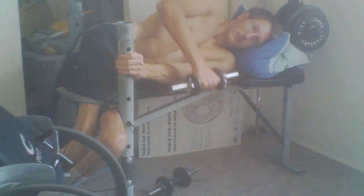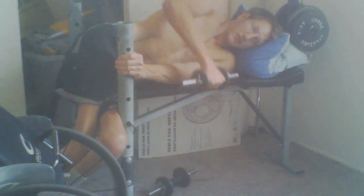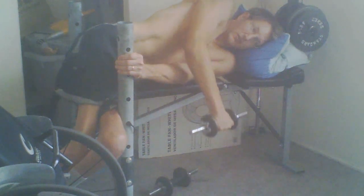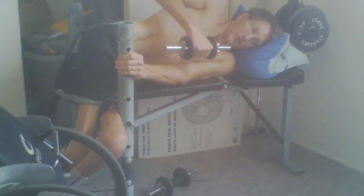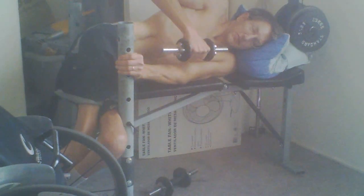This is an exercise that I thought about today. I was laying on the floor and I was thinking it sure would be nice if I could work my rear deltoids, or the muscle in between your lats and your rear deltoids, which is called your teres major.